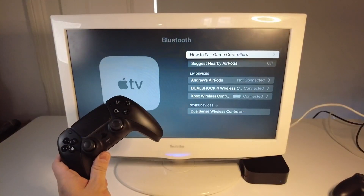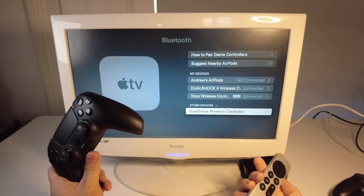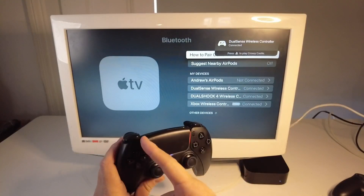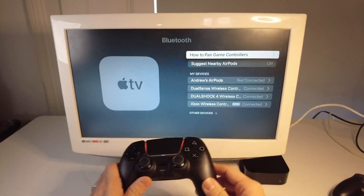You can see here we have other devices at the bottom. Scroll down to the bottom and press OK, and that's going to pair this device. You can see here DualSense Wireless Controller is connected, and we have this orange light that's all connected up now. It's all working perfectly well with the Apple TV 4K.